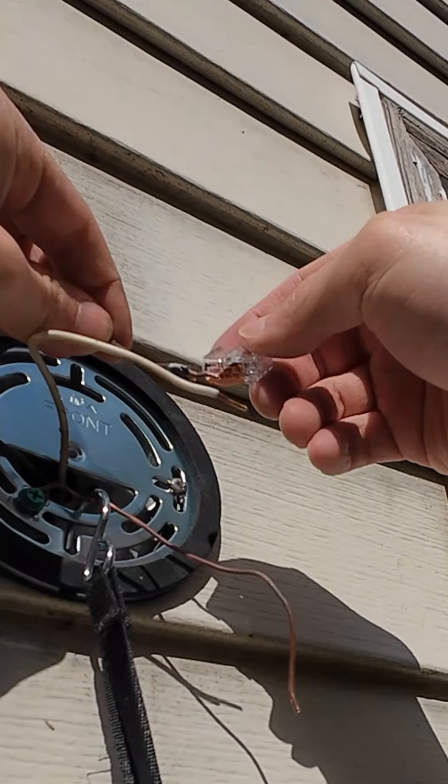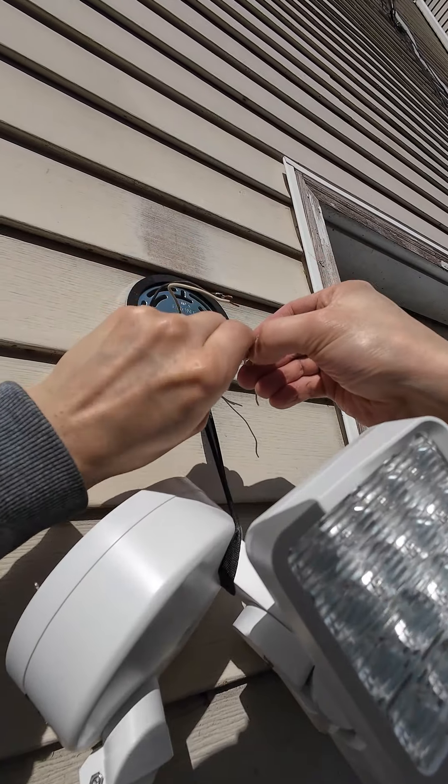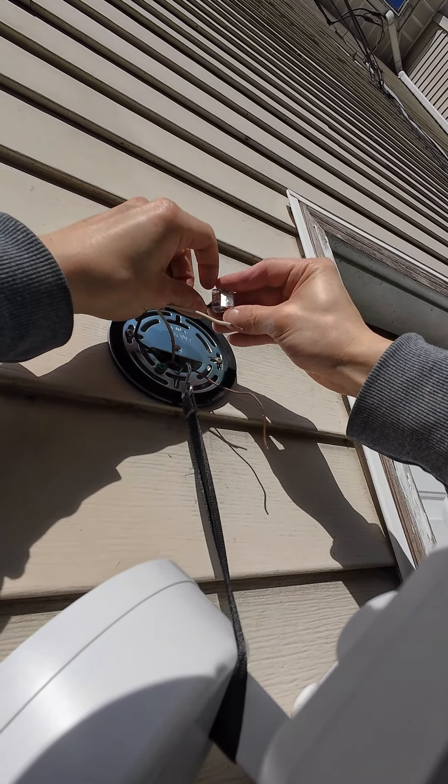Instead of using the included twist wire connectors I used the WayGo lever wire connectors since I've had difficulty getting the twist ones to work. I made sure to check that the wires weren't overstripped on the side of the WayGo.